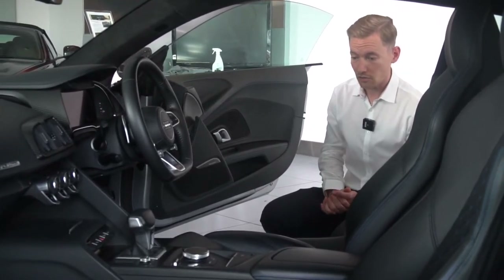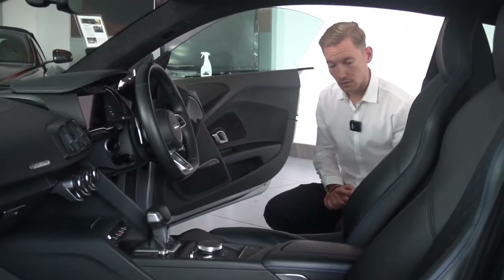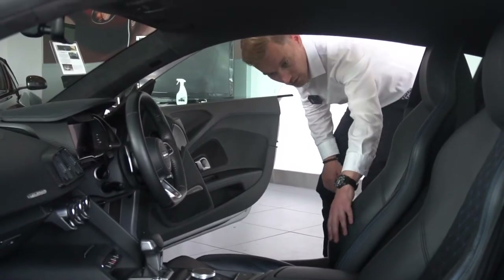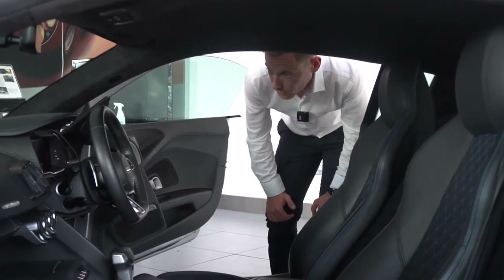The general condition of the interior is very good. There are no scuffs, rips, tears, or odd smells in the interior, so it looks like a very well looked after car.